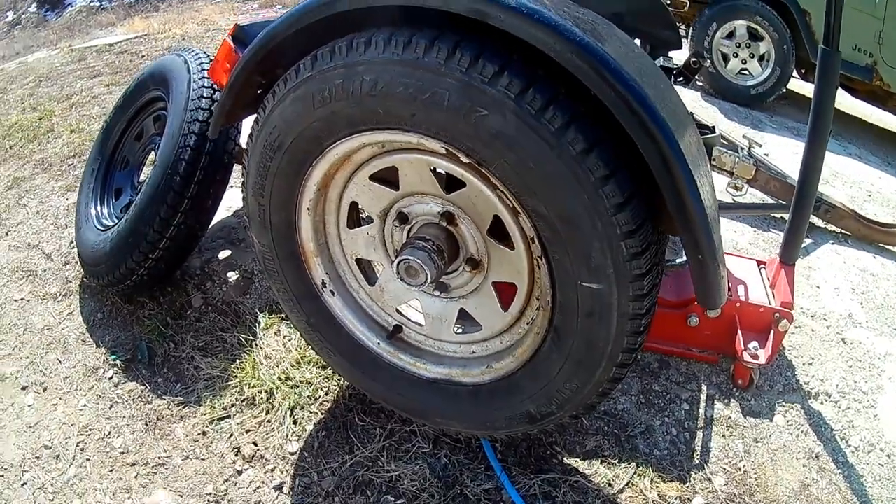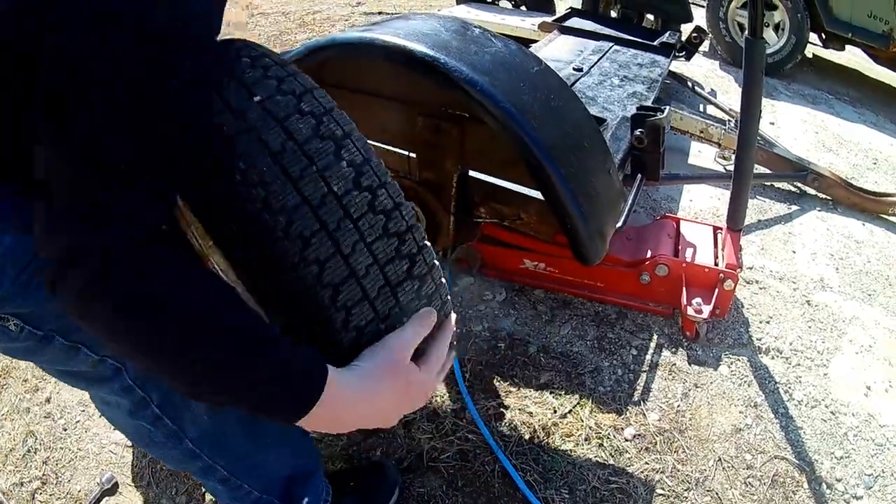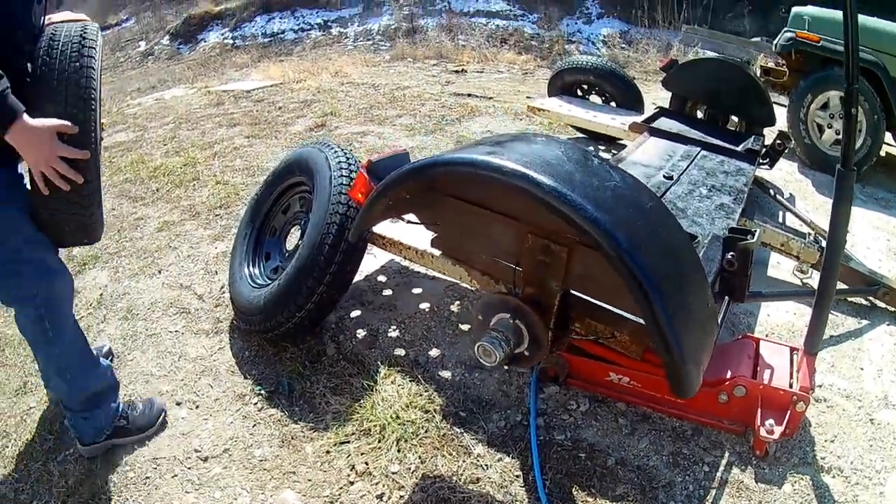Got all the lug nuts off. I'll have him take that tire off. Okay, just roll it back around to the other side.